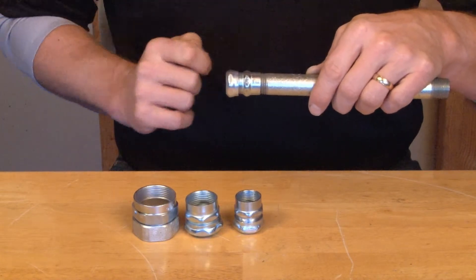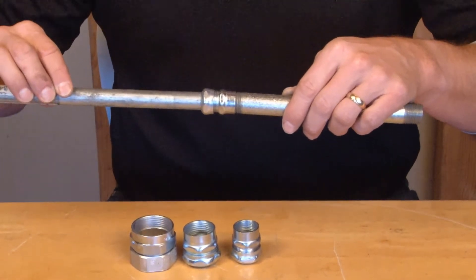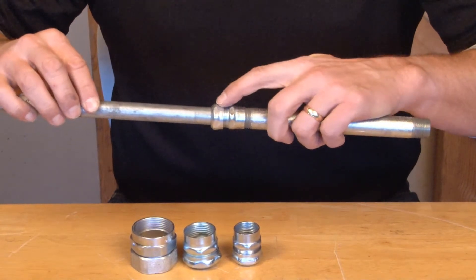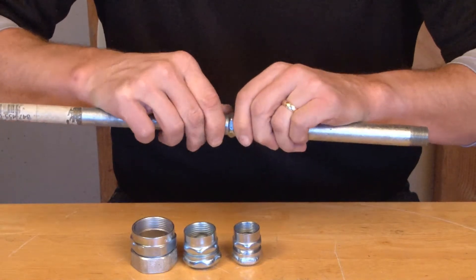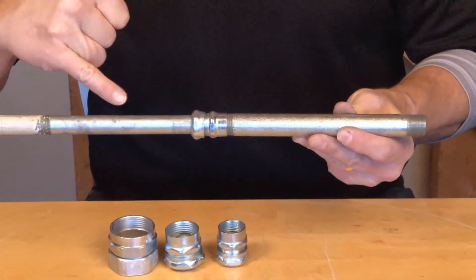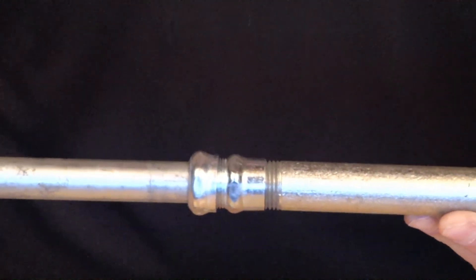At this point, we're ready to make a transition to the EMT conduit. You simply take your EMT conduit, slide it right in until it hits the stop, and then you simply tighten this compression gland. You now have a UL listed transition that goes from EMT conduit to threaded rigid conduit, and a smooth wire pull can proceed.